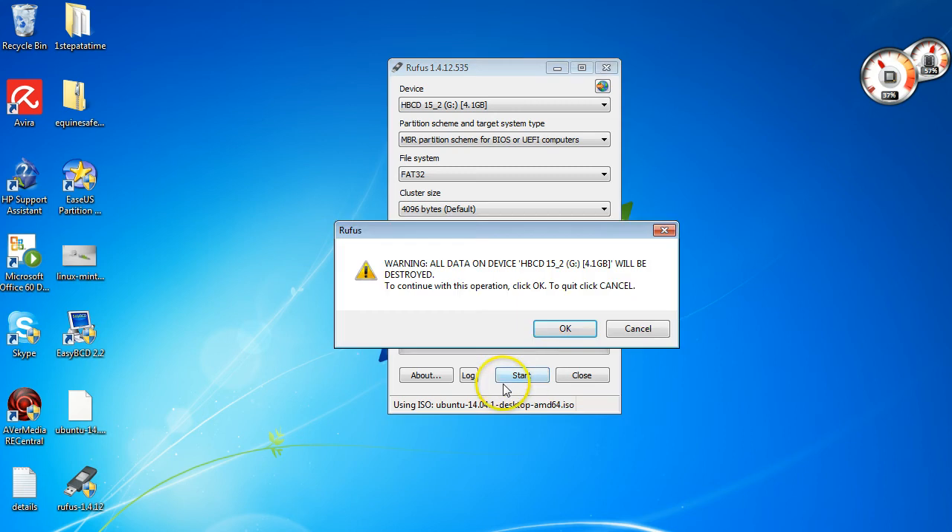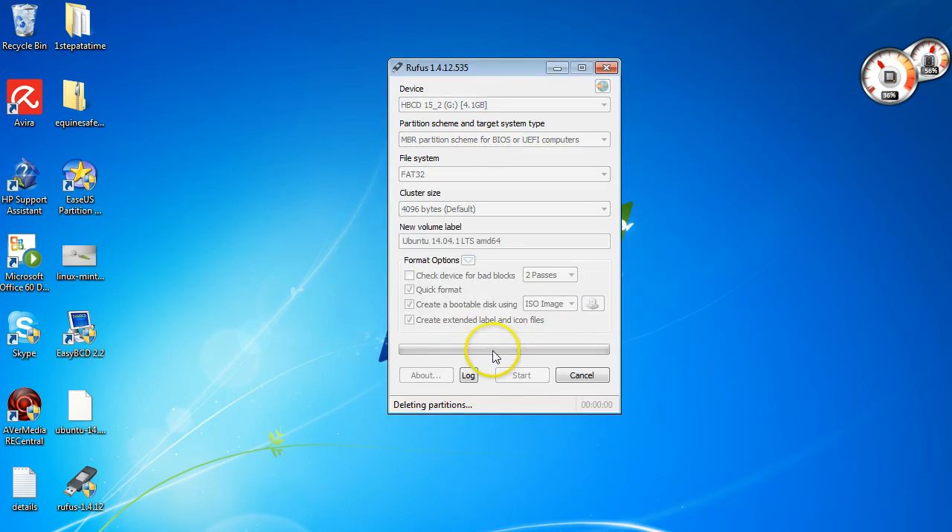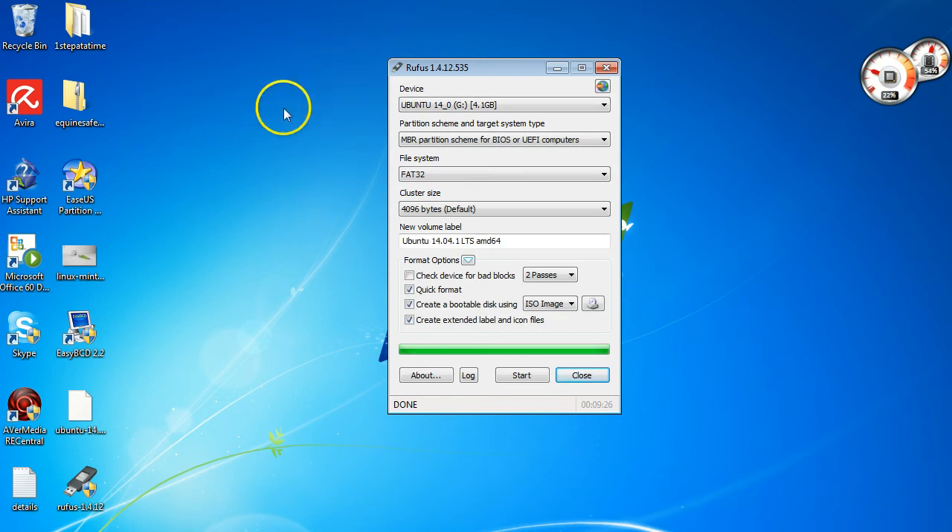I'm going to click Start. It's warning me that all data on this will be deleted, which is fine. This is going to take a little while so I'll pause the video and come back. Okay, we're finished creating our Ubuntu bootable USB — takes about five to ten minutes. We're going to restart the computer now. Don't plug in the external hard drive you're going to use until you've booted up through the USB, because it can get confused when both are plugged in.